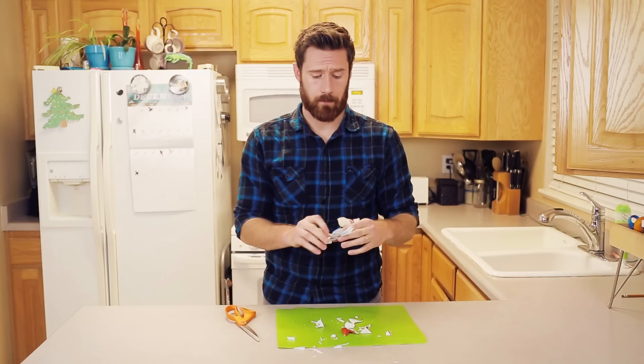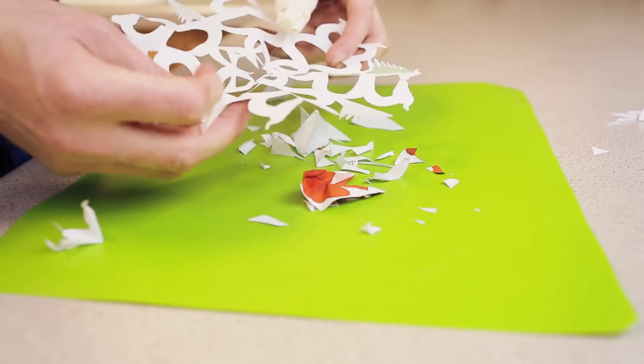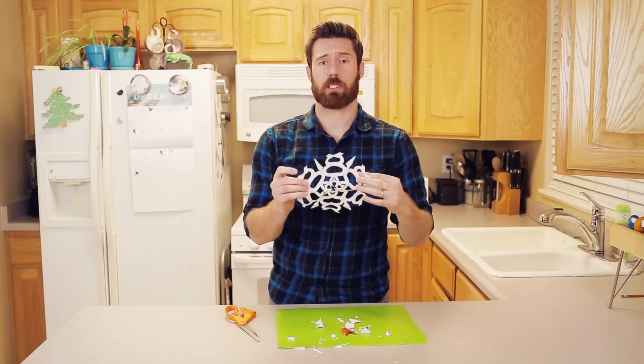And when you feel like you've got it, here comes the magic. We're going to open it up, and look at that — a beautiful Christmas Snake Snowflake.